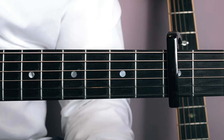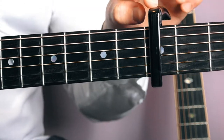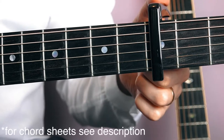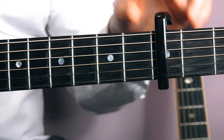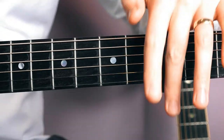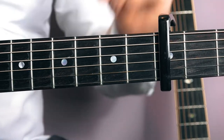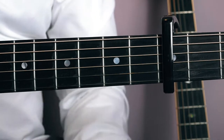Here we are zoomed into the neck of the guitar. Like I said, you need a capo for this — I've got a capo on the third fret. There are a lot of guitar tutorials out there where you don't actually use a capo, but for this I find it a lot easier to bar using a capo on the third fret, so make sure that you've got your capo here.